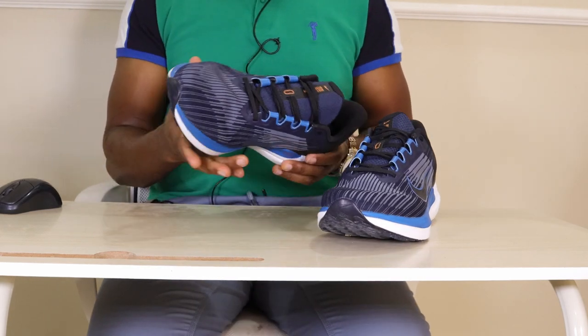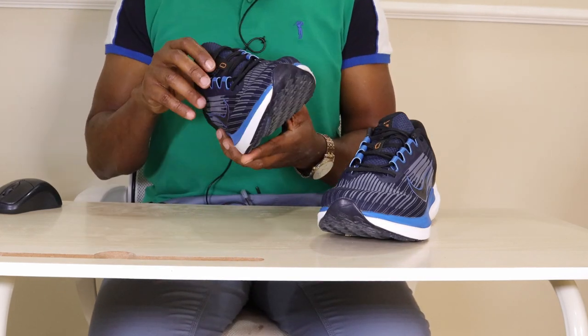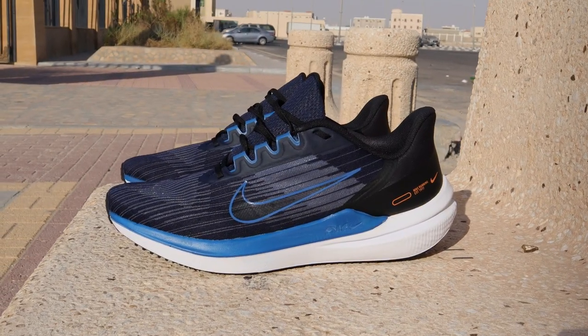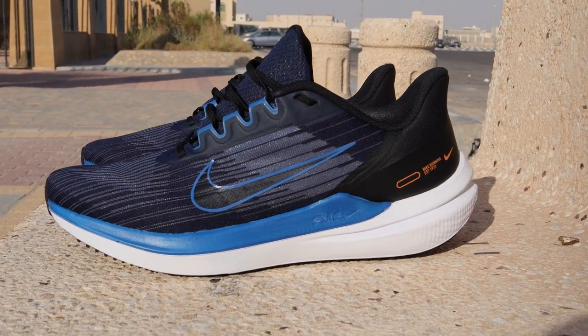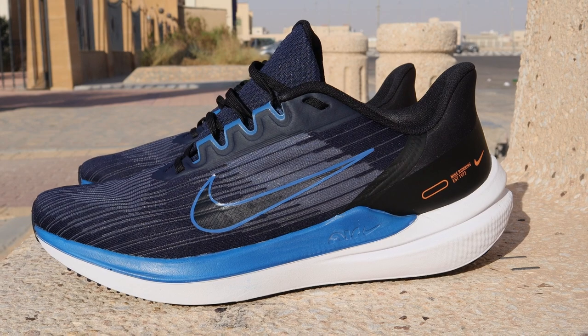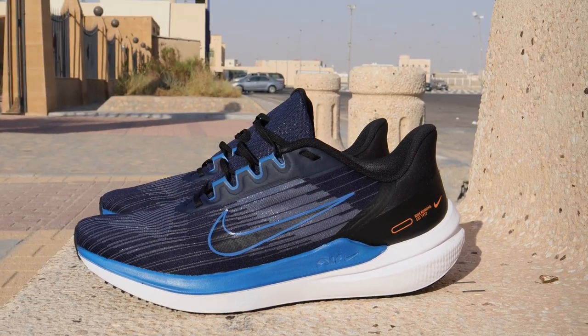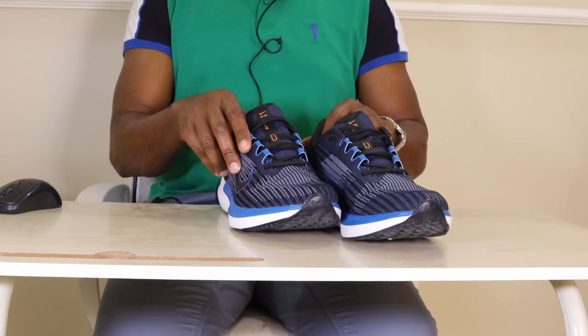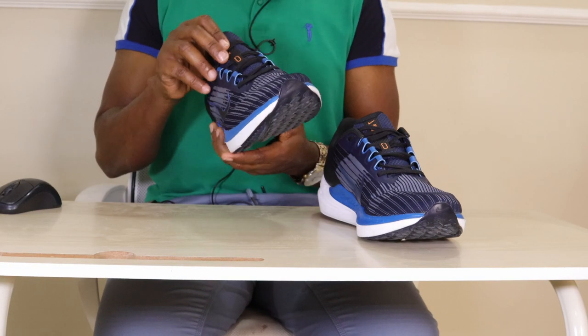These shoes are a little on the heavy side for running shoes. For my size — US 11 or EU 45 — they weigh 309 grams. Anything above 300 grams in my usual size I consider heavy for a running shoe, which is why I say these are slightly on the heavy side at 309 grams. The heel-to-toe drop is 10mm, which is quite significant, but in these shoes it works.